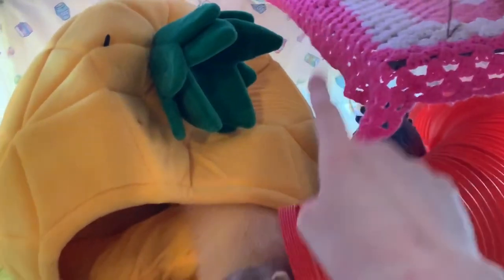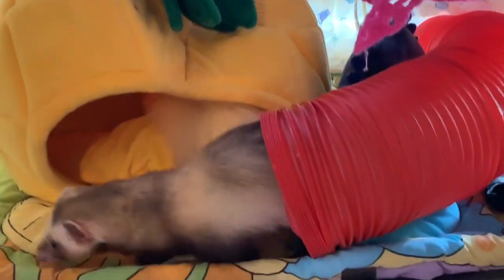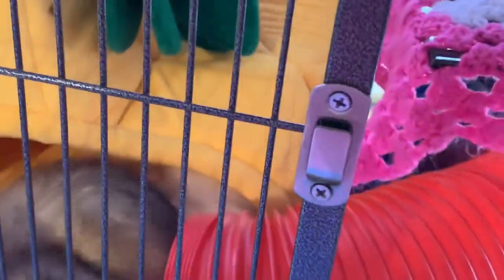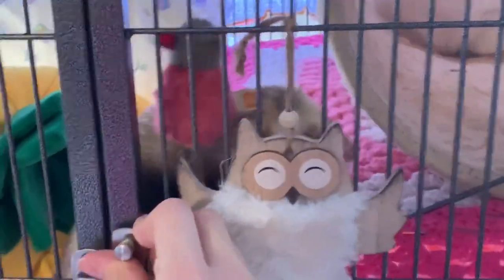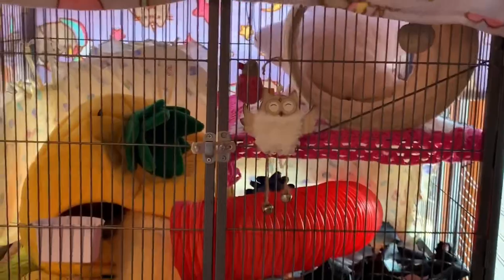I've taken out all the ramps from their cage because they don't really need them — they can climb up without them — and I just think it looks better and gives them practice climbing up things. I actually have not washed the blanket on top of their cage in months, which is kind of disgusting and I probably should. But another day.